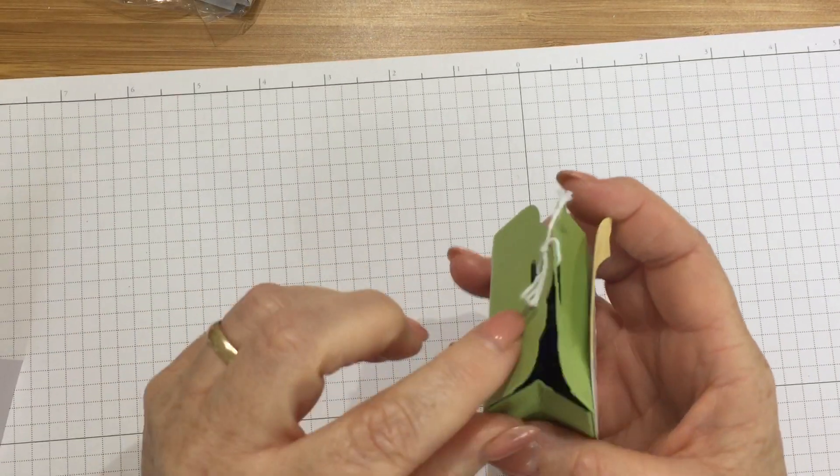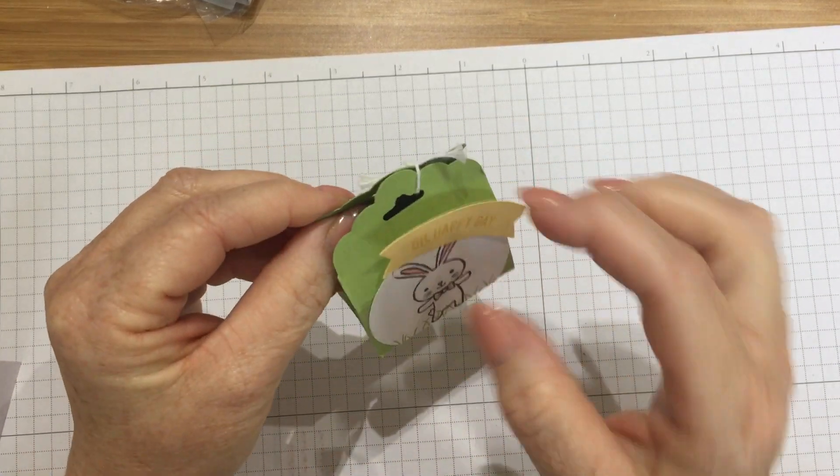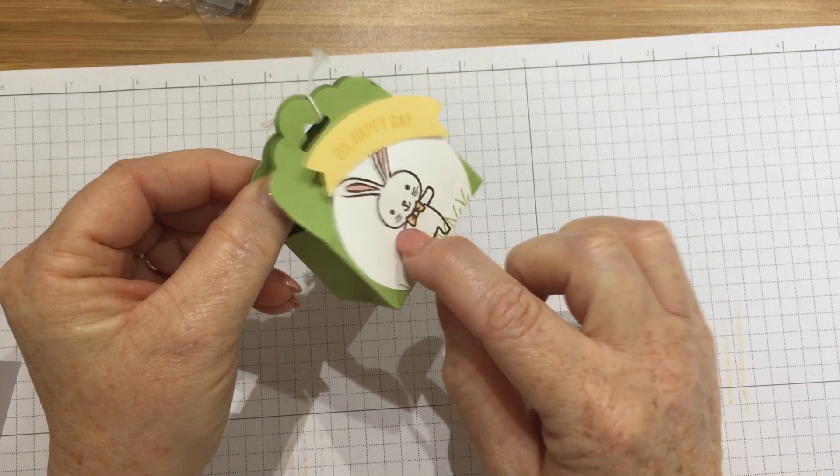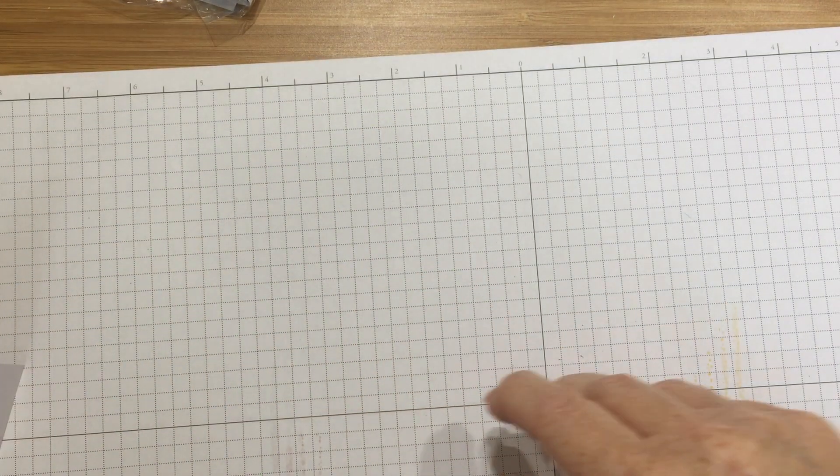Here's another little one using the tag topper — this is a really common theme, making a little box just out of a punch. They've used the basket punch rabbit and I've got another chocolate egg inside there.